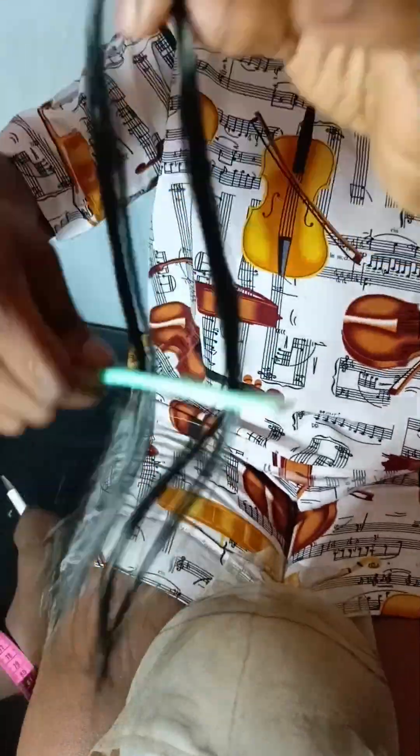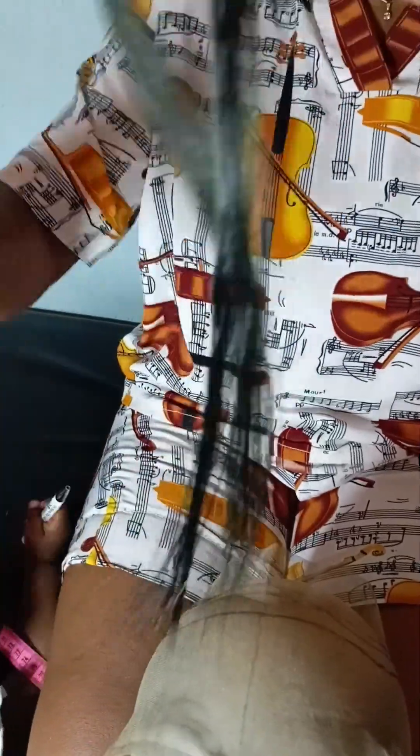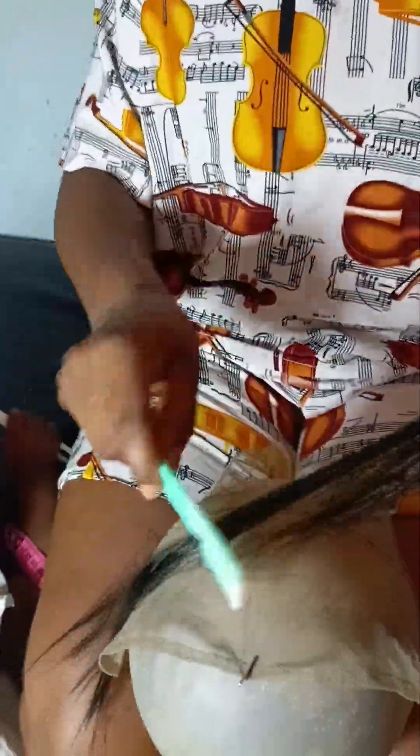This is what the unit looks like after treatment, guys. The result is going to blow your mind, so just make sure you do not go anywhere. I'm just going to comb it and we'll get started.